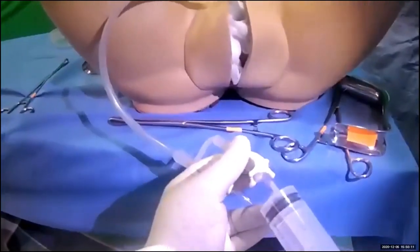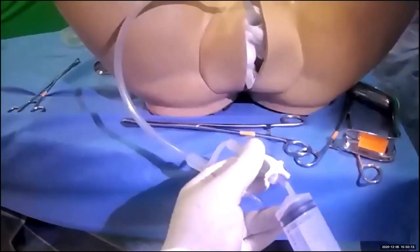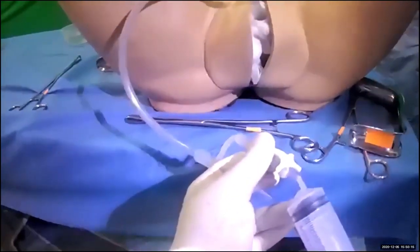Ladies and gentlemen, that is how you insert and use a uterine balloon tamponade.